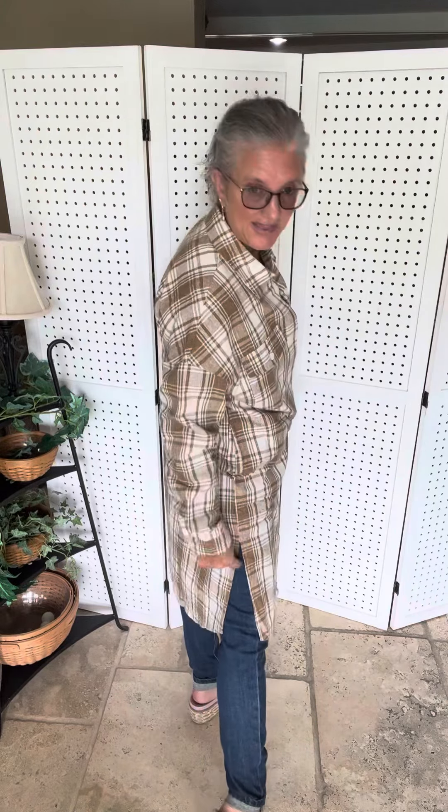There are functioning pockets right here, and then there's also pockets in the side seams. It has full functioning buttons all the way down the front, and then there's a little slip there.